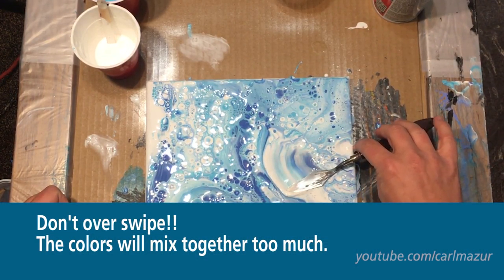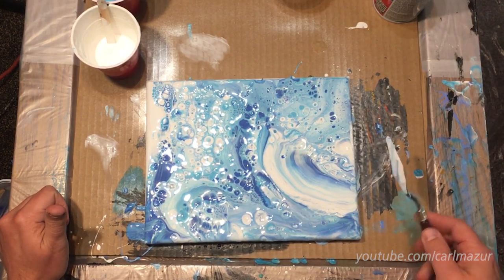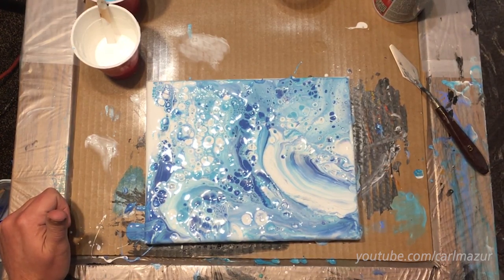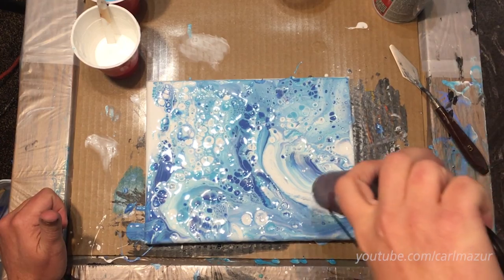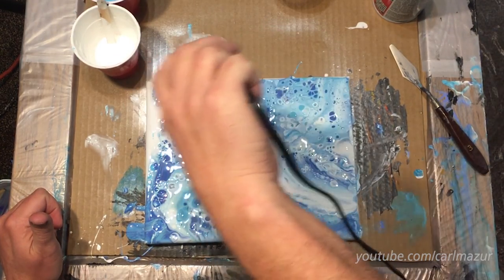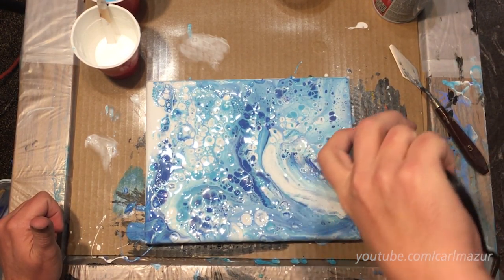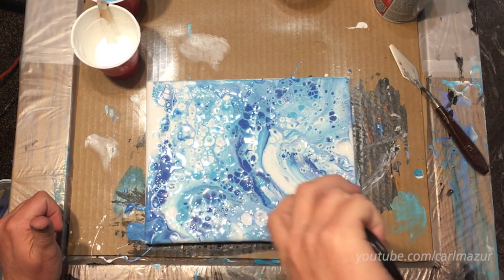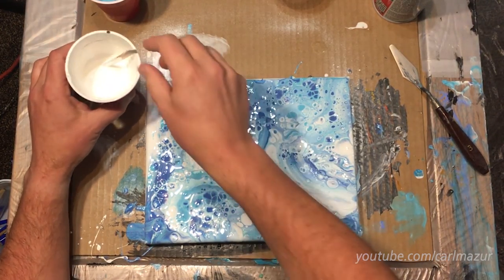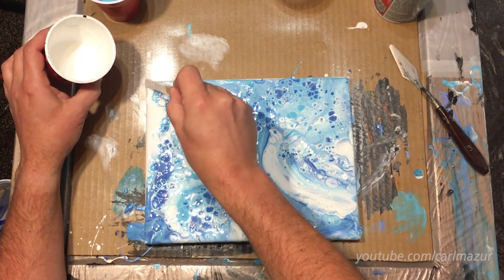This is a little much white, just a tad much on the white. Getting some good cell action going on. I made that base coat really thick. Get that white over here gone, just make sure it covers.